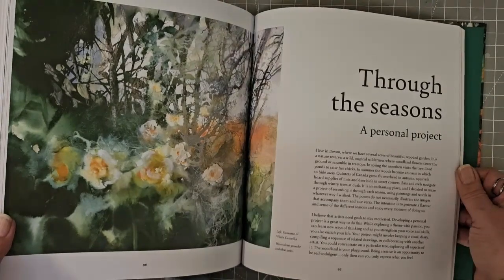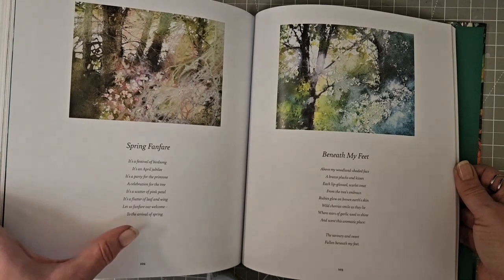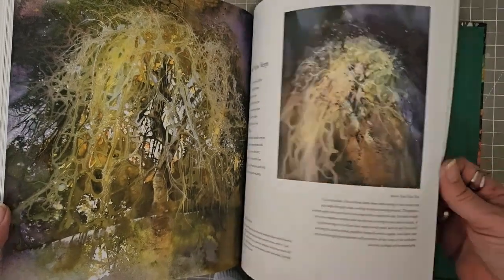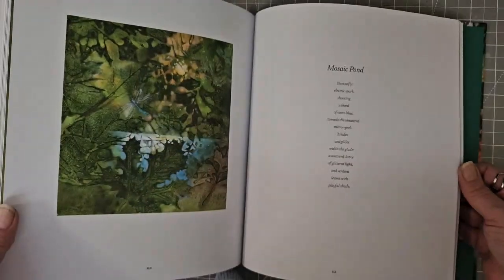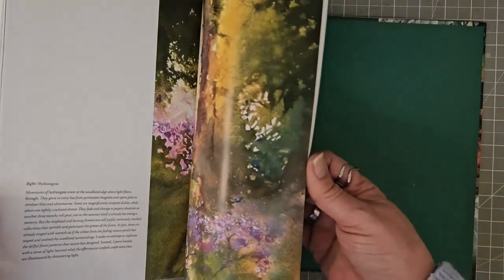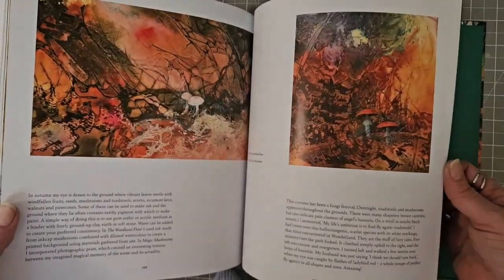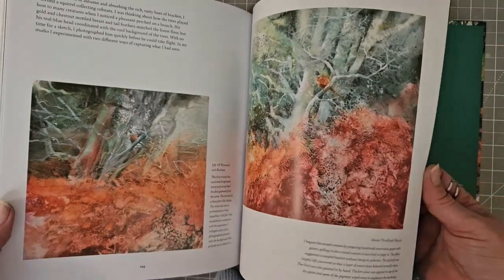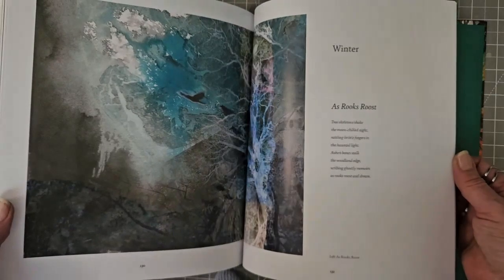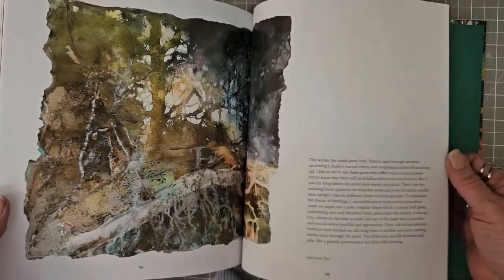I just love the colours that she chooses. She's got poems underneath some of these — I mean that's an idea that we could all do, isn't it? We could find a tree, watch it change throughout the seasons, and write a poem for each painting that we do of that particular tree. So we've got quite a lot of poems in this one. I just think it's lovely.